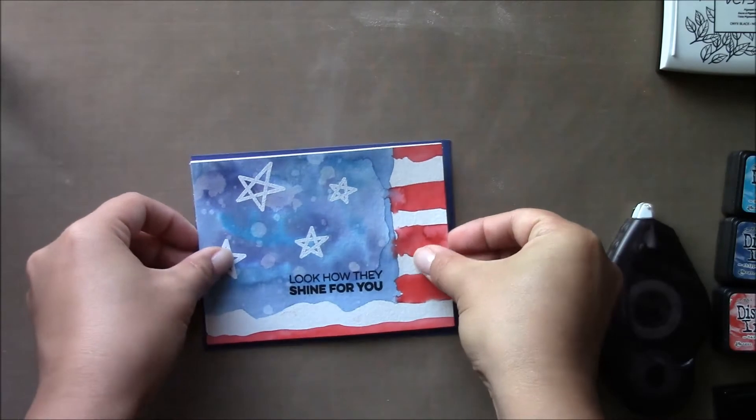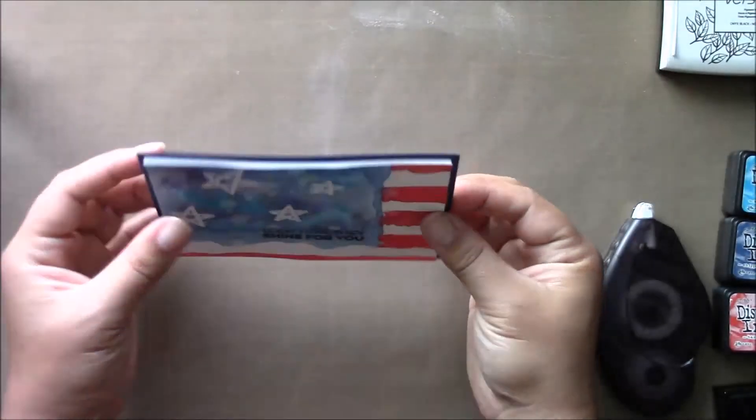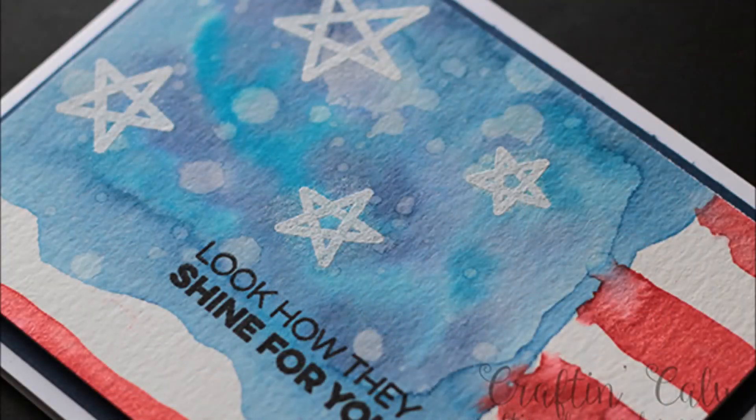Sorry to cut a whole lot out again — it's the holiday and I just wanted to share this quick card that I thought of this morning when I woke up. I hope everyone has a safe holiday and thanks for watching. Have a great day, bye bye.